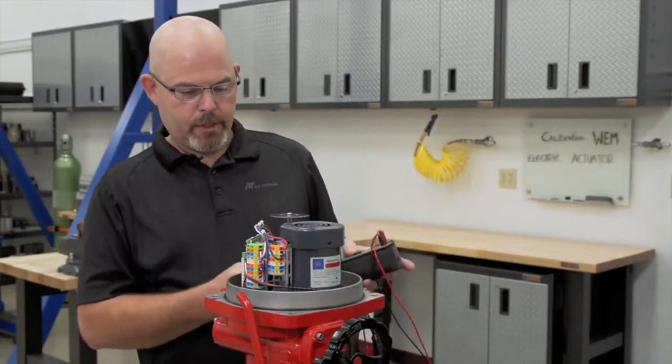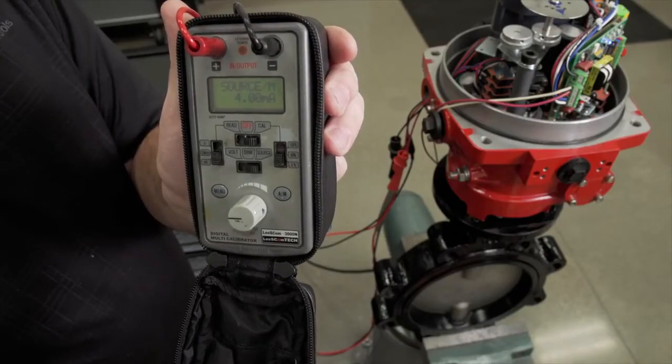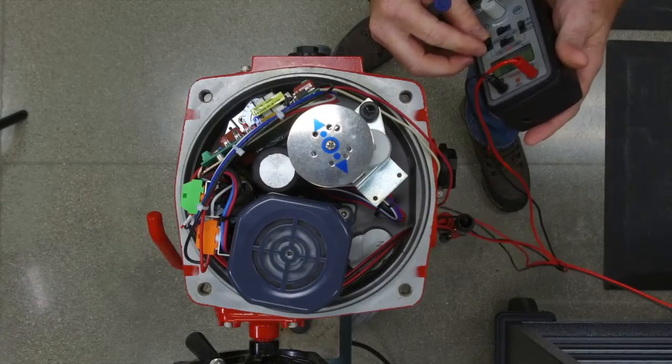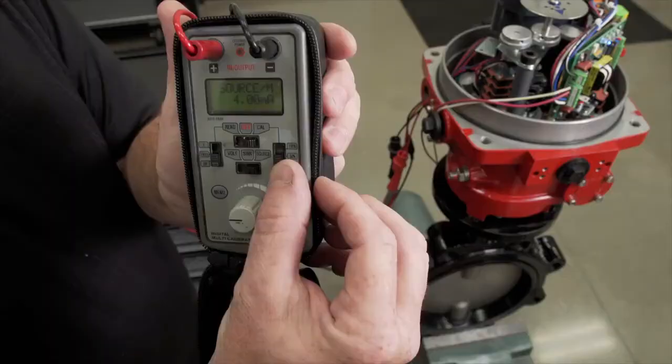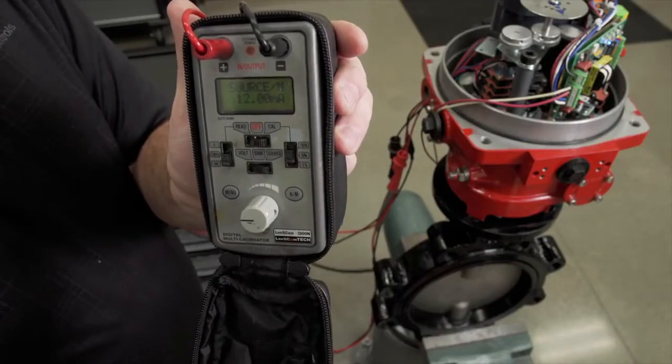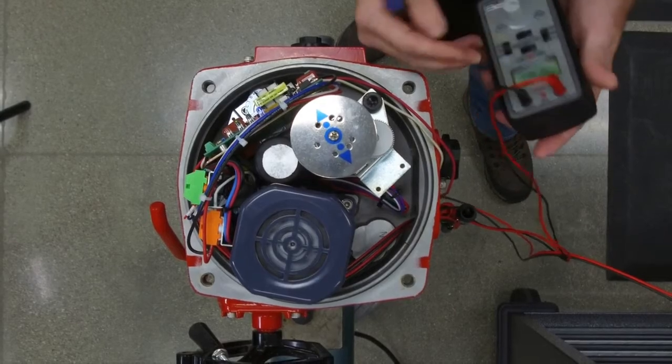We have the signal generator here that controls it. If we give it an input signal of four milliamps, it will go closed. If you give it 12, it will go to the mid. If you give it 20, it will go to the full open.